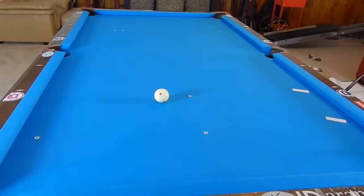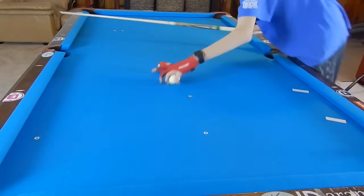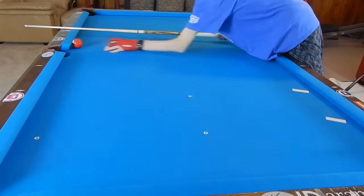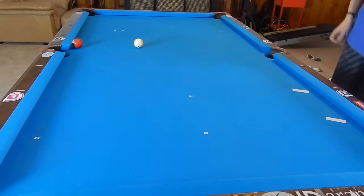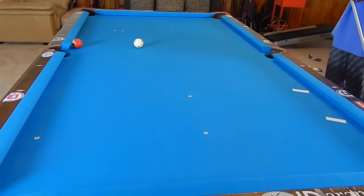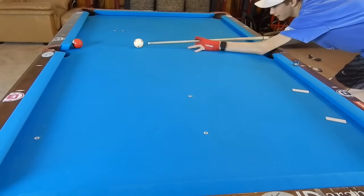Now while filming this video, I also thought to add a double kiss shot. So let's imagine we got stuck in a situation where the three is directly across from the cue ball, the three is frozen to the rail, and we cannot make it into the side pocket.